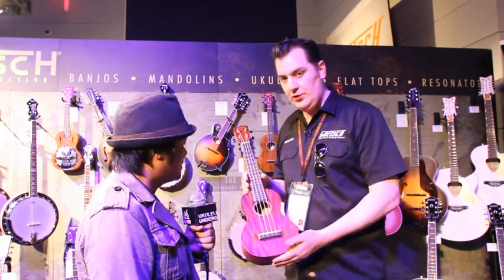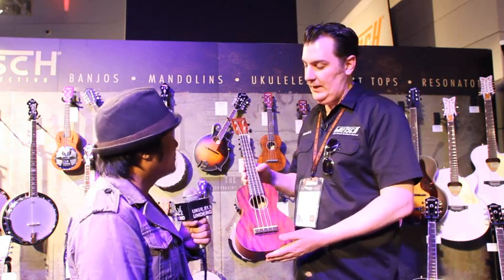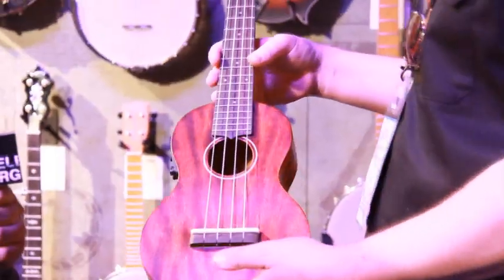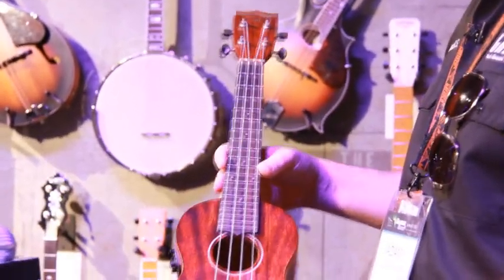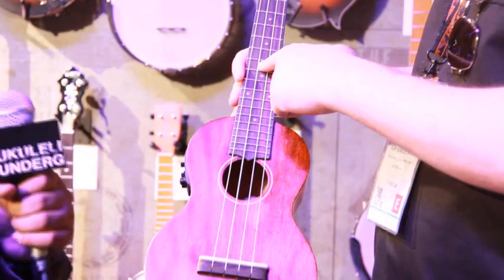We've also introduced these ones which are quite unusual — these are long neck ukuleles. We have two models: the soprano and the concert. Basically, this for example is a concert but it has a tenor neck on it.